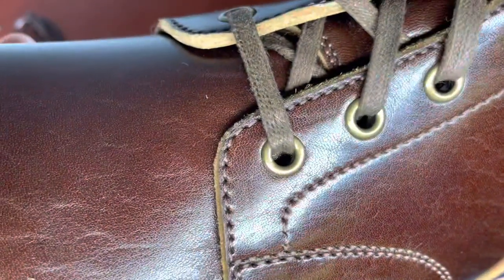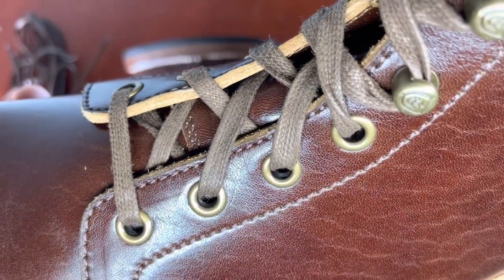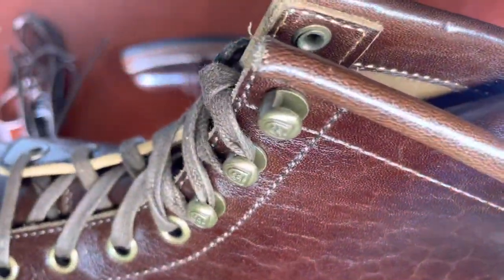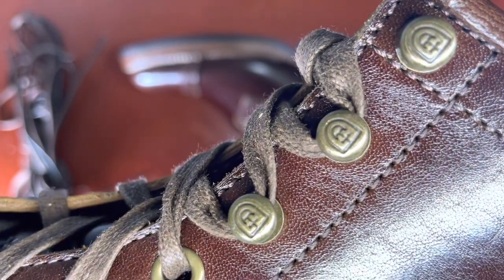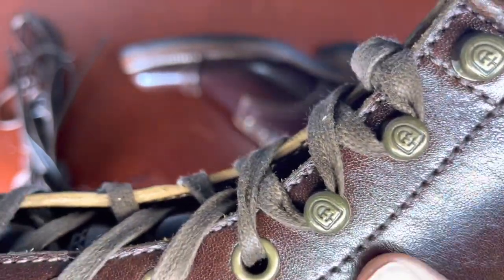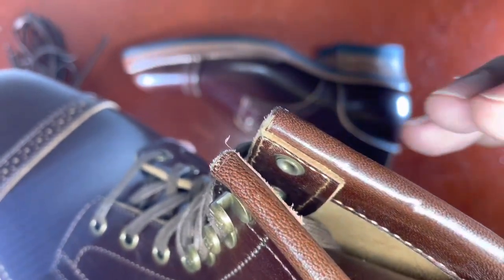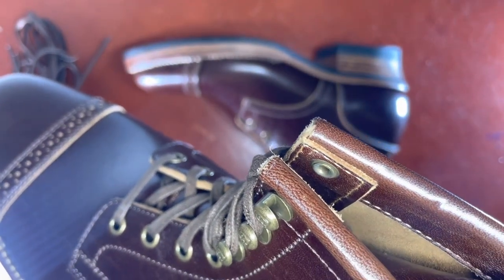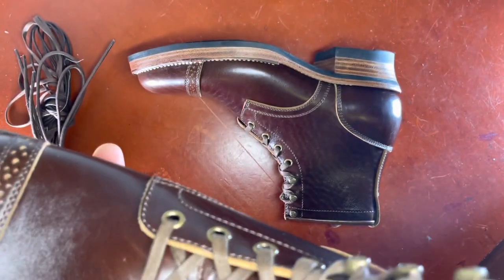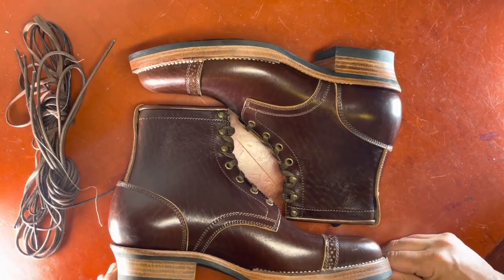Not a single error that I can see. You can see four eyelets and three speed hooks. If I bring you close, you can see the Goo Boots icon on the speed hooks — these are antique brass speed hooks. You can see this beautiful collar done to create a nice profile on top of the shoe. It's a folded leather collar, and the tongue is done in the same leather. Just a really beautiful makeup with this pair of boots.